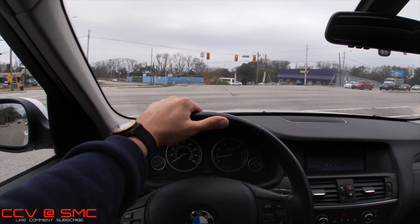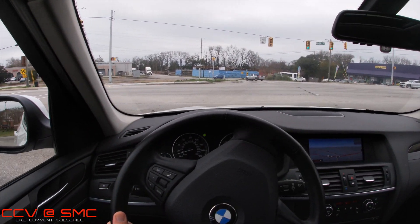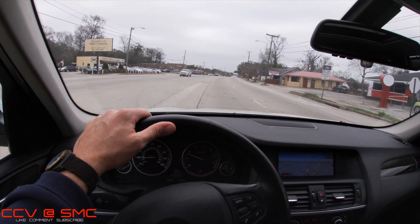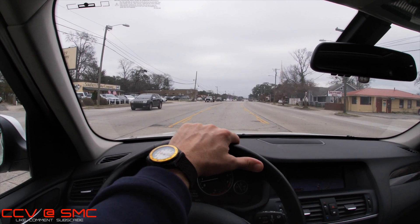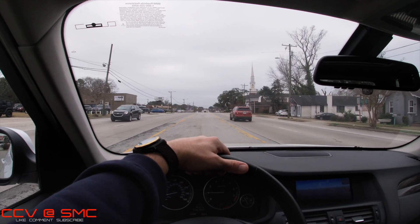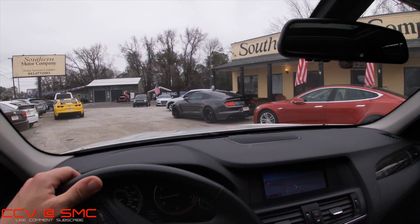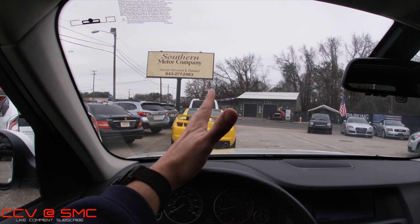Let's wait for this light and give this puppy some gas and go over these railroad tracks and see how she feels. Light is green — let's go. Over the railroad track — man, that felt nice. Suspension feels good, pickup is good, and I feel safe. There's another Beamer coming down the road right now — good-looking cars, they really are. I appreciate you taking the time to watch the video. We've got some nice cars in our parking lot, including five or six Jeeps right now. Come and see me, give me a call at 843-277-2983. Please hit the like button if you enjoyed the review and subscribe to the channel. We'll see you soon.